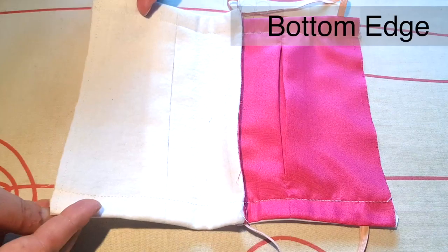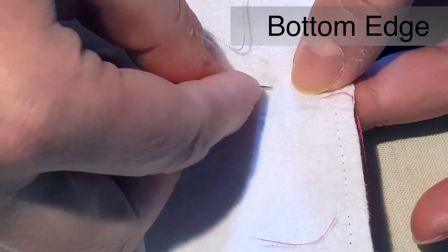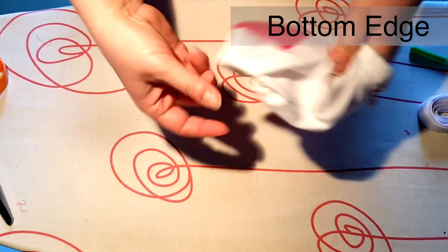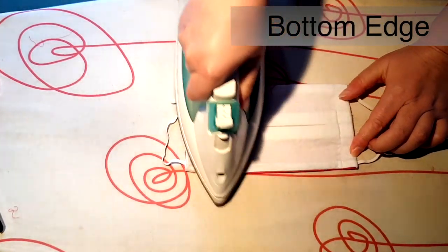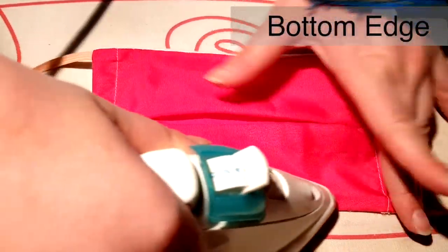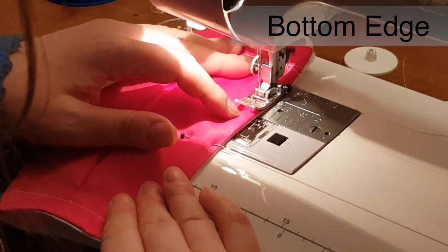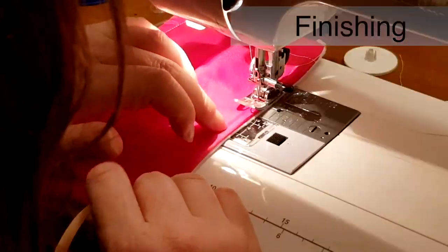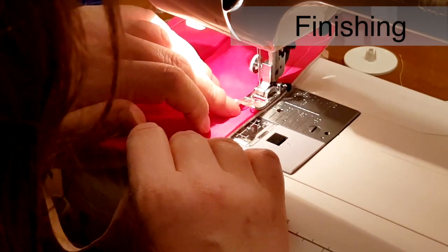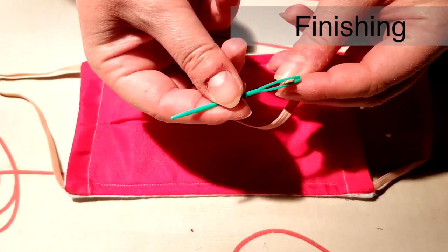We are now going to finish the mask with an encased seam. Put the right sides together and match the remaining raw edges. Stitch with a 5mm seam allowance and turn the mask through. Top stitch 7mm to 10mm from the edge through all layers, enclosing the raw edge — this will become the channel to insert the elastic into. Go back to finish the top edge: top stitch through all the layers, staying close to the edge of the seam allowance and taking care with the positioning of the wire — this will stop the mask from rolling. Insert 14cm of elastic into the bottom channel and stitch into place.